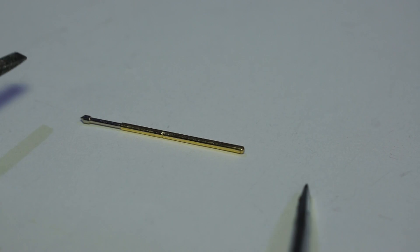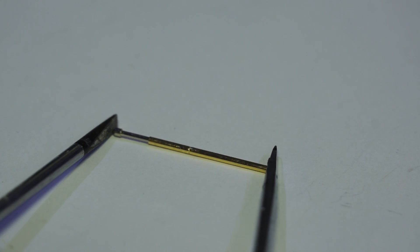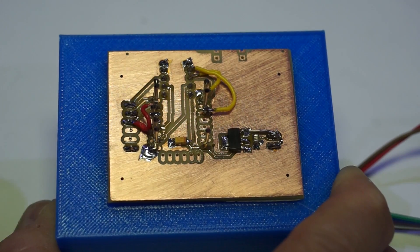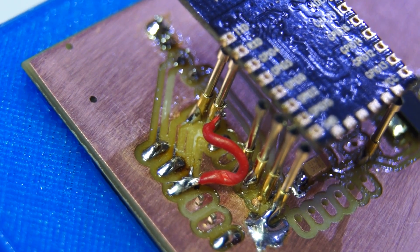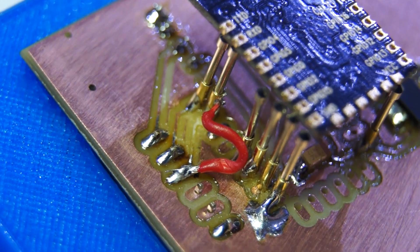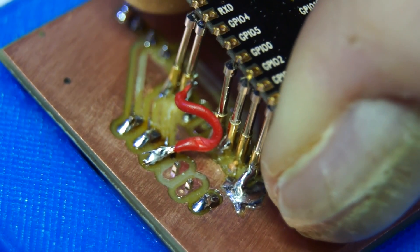Pogo pins are used in PCB testing to connect test equipment to finished modules. These pogo pins consist of two parts and a spring, and they create a certain pressure to make a reliable contact. I use such pogo pins to make a connection to my ESP modules. Because I want to program them when they are soldered to a PCB, I had to come from the front side, which means I had to mirror all pins. I designed a small PCB with the required metric distances and soldered the pogos to it.